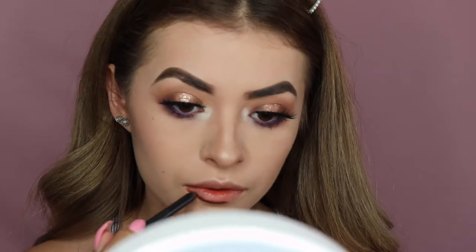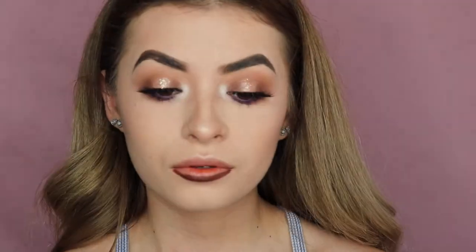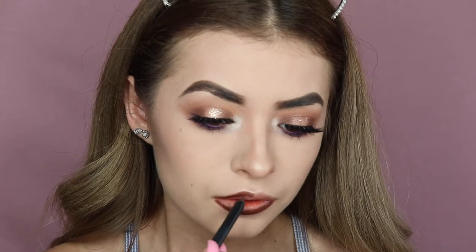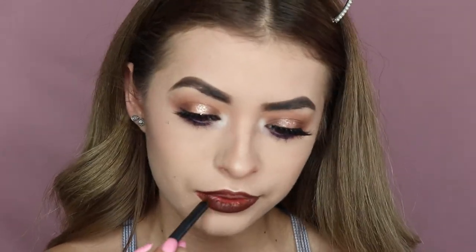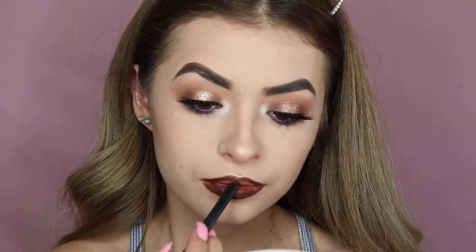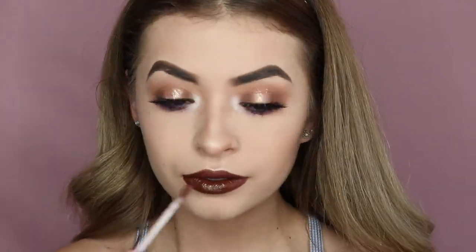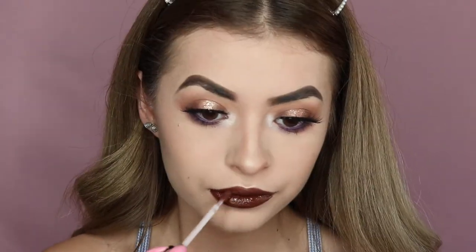Now I'm taking the Kylie Lip Kit in the shade True Brown and I'm applying the lip liner first, and then applying the matte lipstick all over my lips.